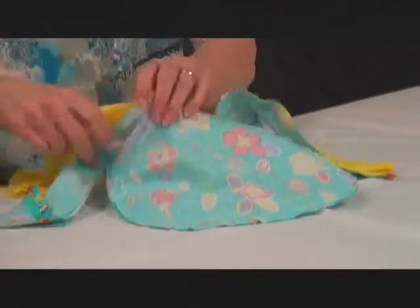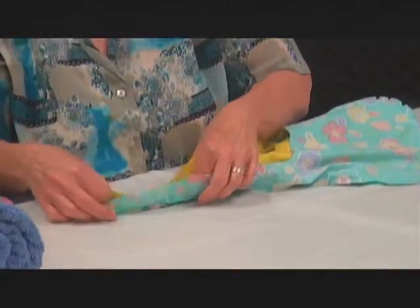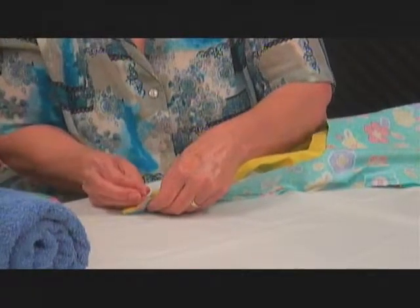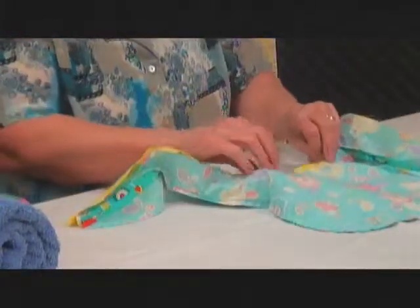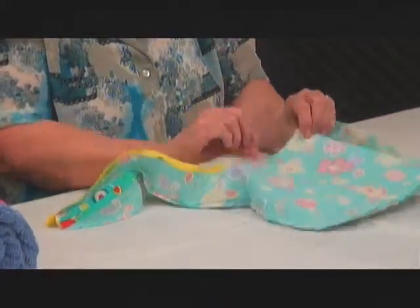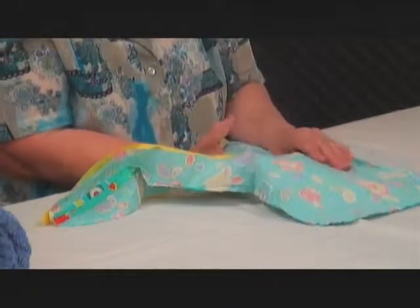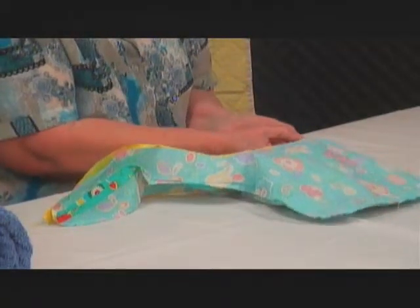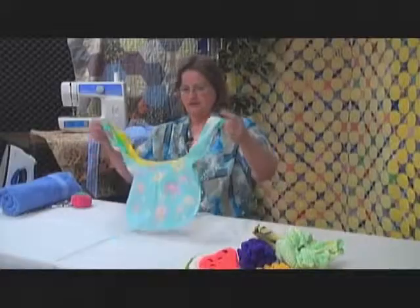When you have it completely pinned, you're going to sew all the way around the top edge, but you're going to leave one section open — about three inches. I would not leave it open on the curve; I would leave it open here, because remember you have to clip your curves to take the excess material out so that it will lay flat.